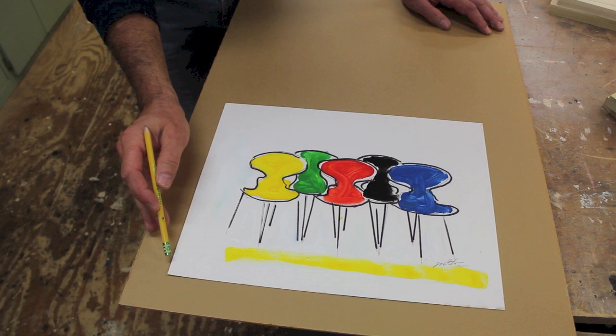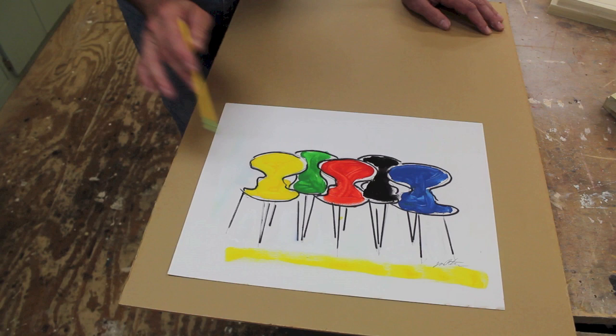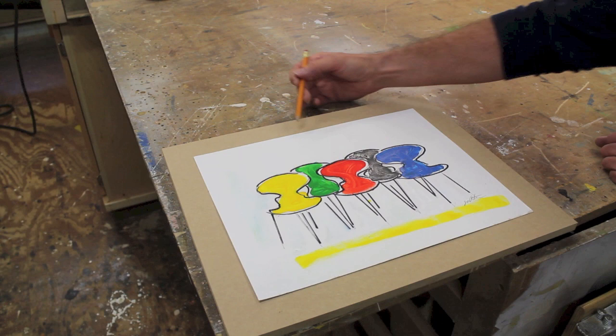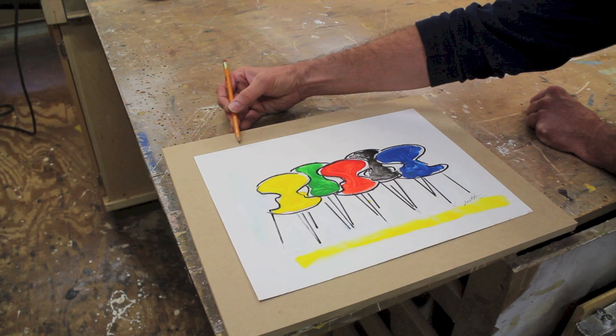This is the artwork I'll be framing, and I'm going to float the piece, which means you'll see the edge of the paper. The first step is to cut a base for the artwork to rest on — I'll cut the base an inch and a half larger than the artwork on all four sides. I'm using a piece of half-inch MDF as my base and I'll build off of that.